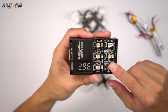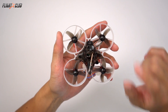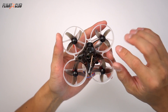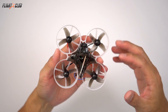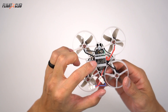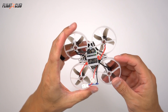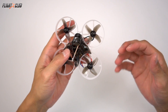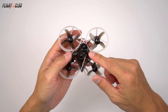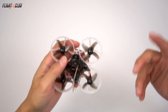It can charge up to six batteries at once. The Mobula 7 is a 75mm 2S brushless hoop that uses 802 16,000 KV motors with 40mm quad blade props. It uses an F3 processor with a 5 amp 4-in-1 BLHeli-S ESC running DSHOT, and has all the standard features most brushless hoops have today, like a 40 channel 25mW VTX with Betaflight OSD and smart audio.